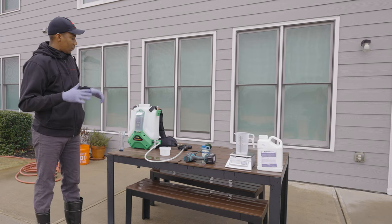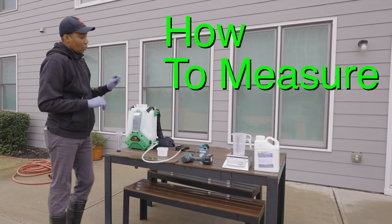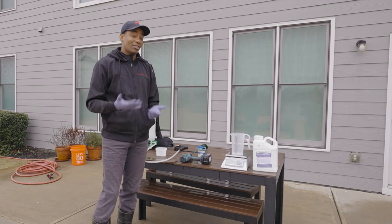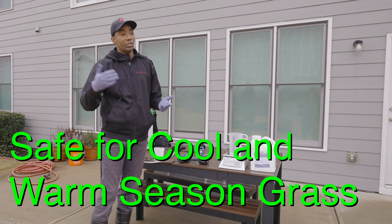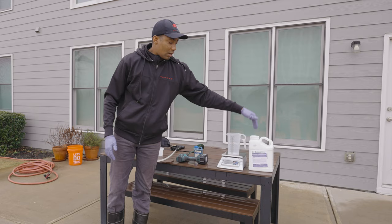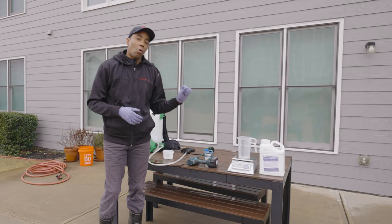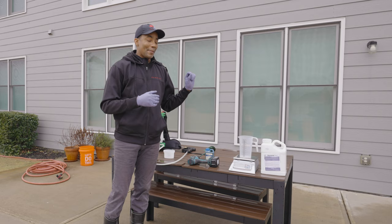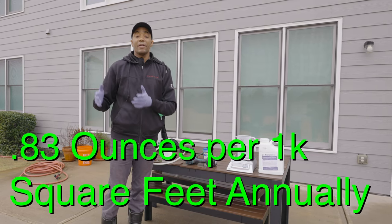Getting back to how to measure this — now that we've covered the tools, let's talk rates. The reason Prodiamine is such an awesome pre-emergent is that it's cost-effective and works on both cool season and warm season grass. For warm season grasses like Bermuda and Zoysia, the maximum rate is 0.83 ounces per thousand square feet per year.